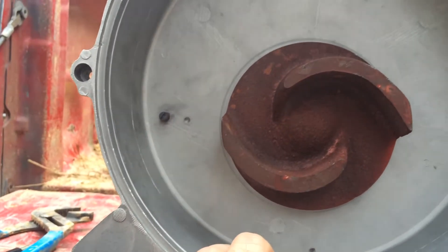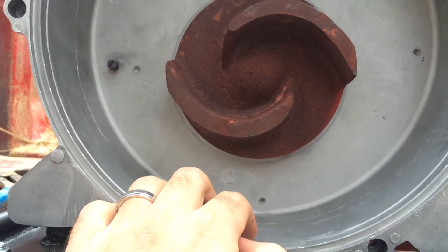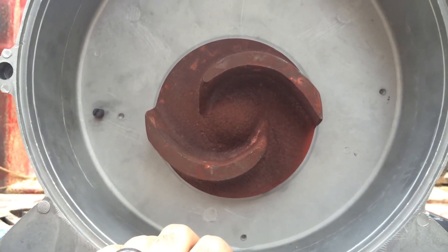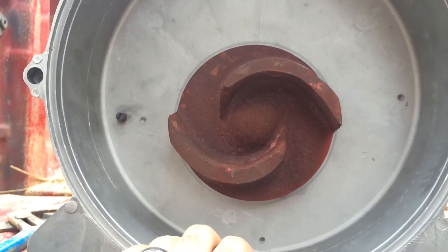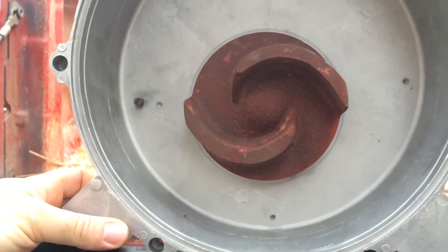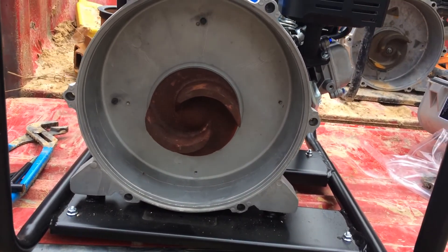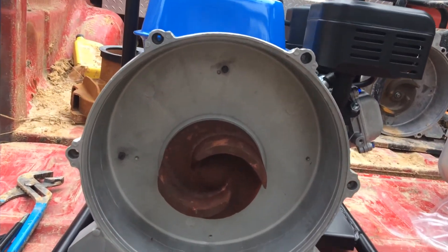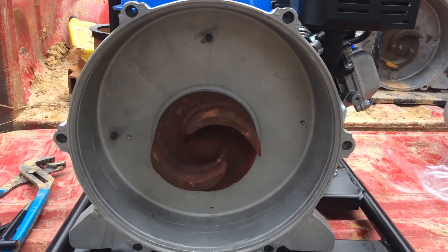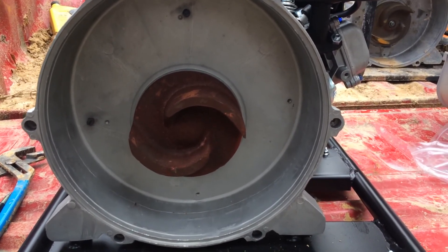That's a bit frustrating — how would I ever fix this thing if I had to? You just run into a wall and end up treating these things like they're disposable, which is a shame. I prefer to fix things versus scrapping them and getting a new one. So I guess I'm just going to have to take it on faith that those bolts are tight, get it slapped back together, set it up with oil and gas, and start it up.